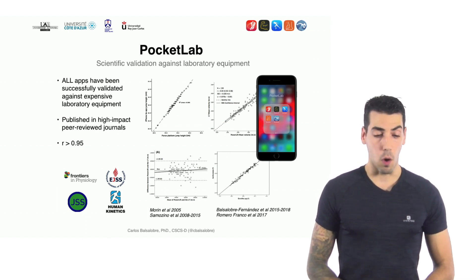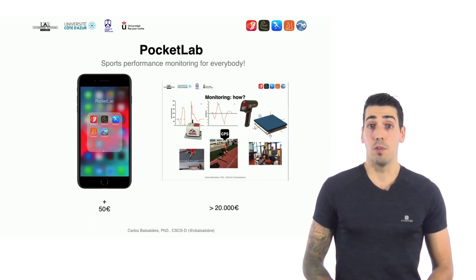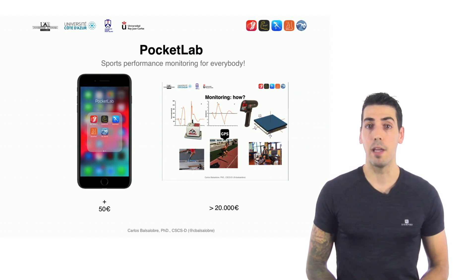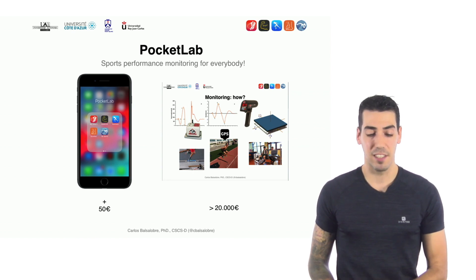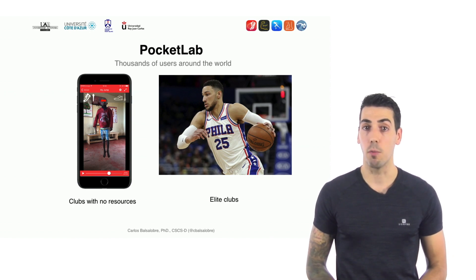The best thing is that all of these apps have been scientifically validated, with published papers in high-impact peer-reviewed journals showing great correlation and small biases in comparison with laboratory equipment. The five apps combined cost less than 50 euros, which is very little compared to laboratory equipment. We are proud to have thousands of users around the world — not only coaches with few resources like coaches in Kenya, but also elite athletes like NBA players.